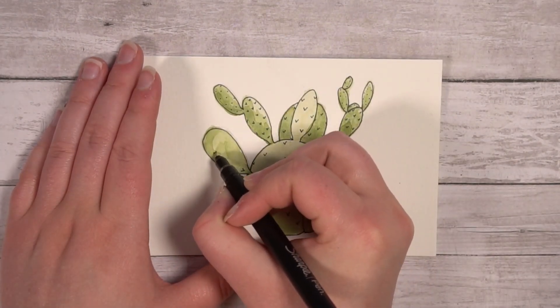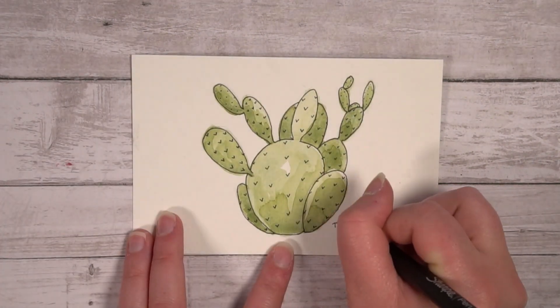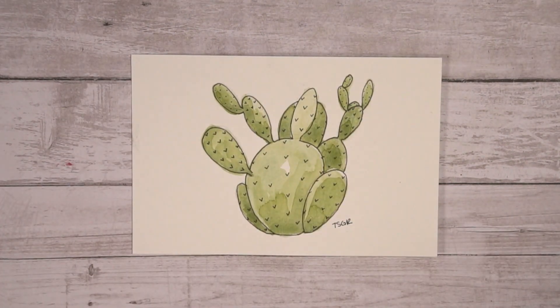Most artists will sign the bottom right-hand of the page, but this is your painting — do what you want. Congrats! You did it! You finished your first painting of this video! I'm really proud of you!